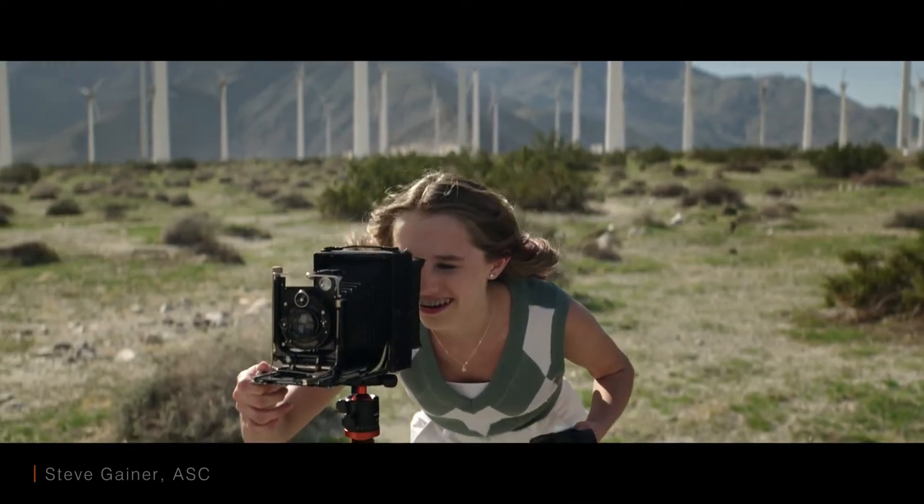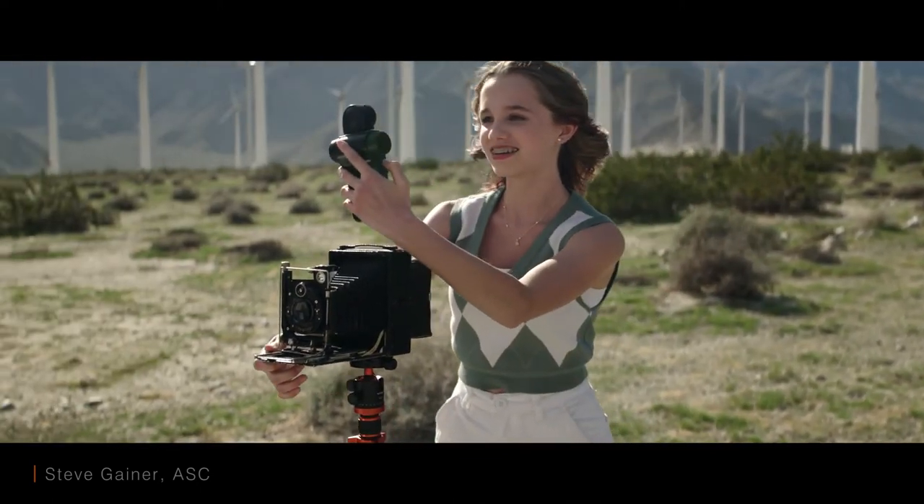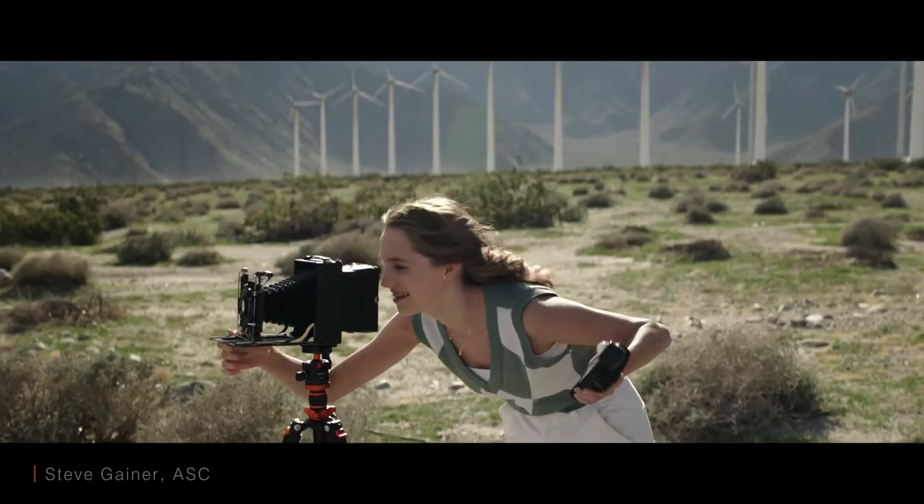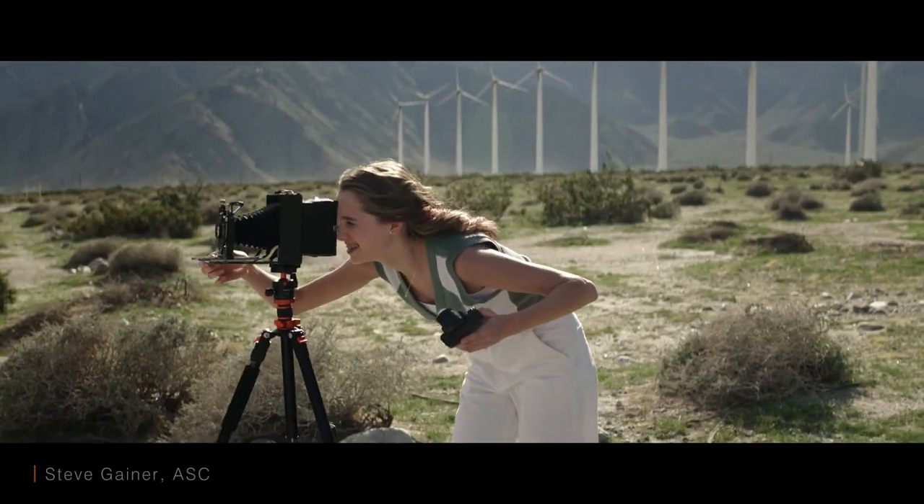This lens has a unique cinematic feel to it. This is stopped down to f/2.84. The new Zane anamorphic is a very sharp lens — it's even all the way across the field. This full frame lens utilizes the entire full frame sensor in the camera.